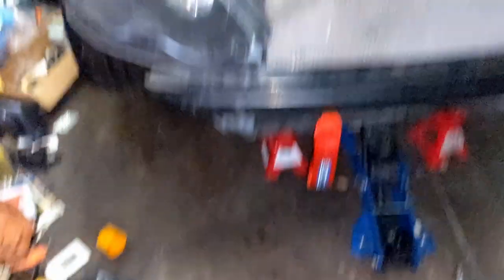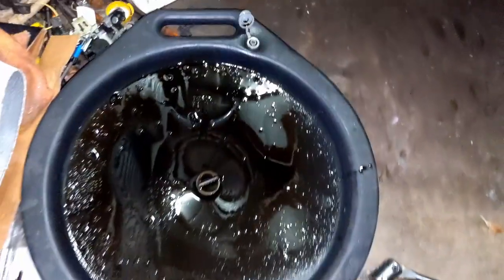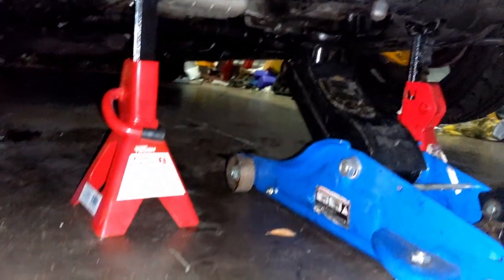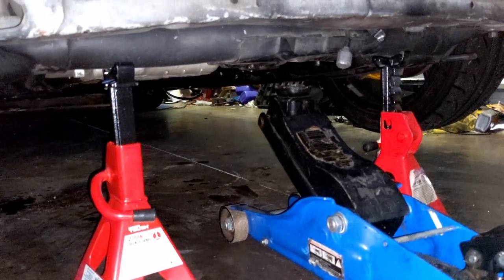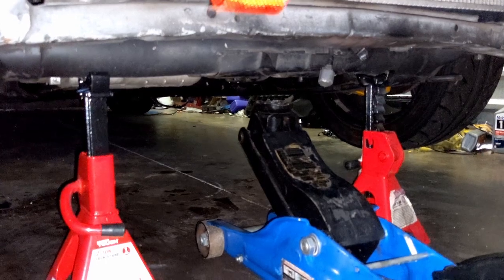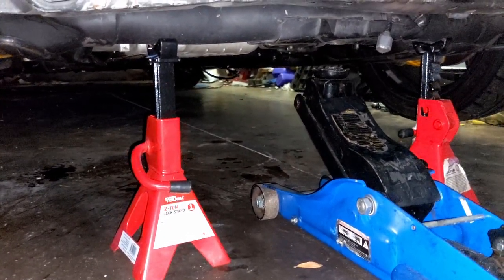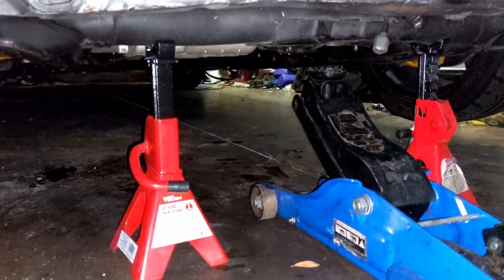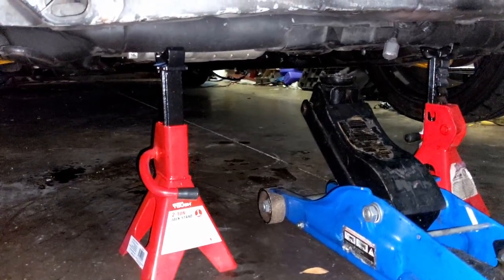I went ahead and put in 6.5 quarts and dumped all the dark oil. My review of the Skunk Tube baffle: it's better than nothing, but with the OEM pan it's too deep and the oil still gets away from it. With the Unit 2 pan, the oil will stay closer to the oil pump. My recommendation is to go with the Unit 2 baffled oil pan. For now I'll just run extra oil — 6.5 quarts.